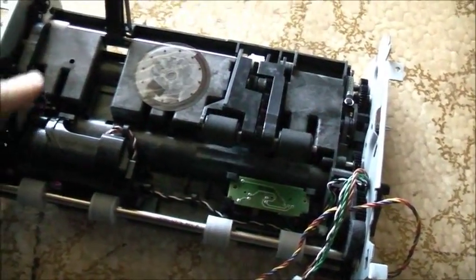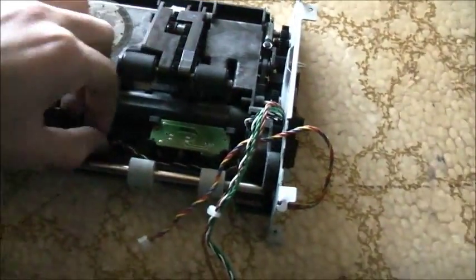It goes one way there. Alright, let's pop this motor. Let's go onto these wires here somewhere.